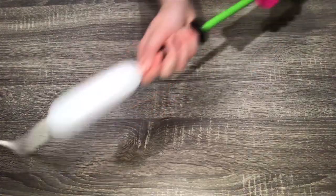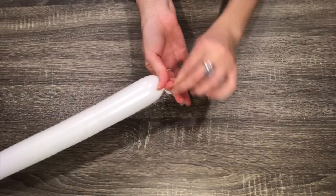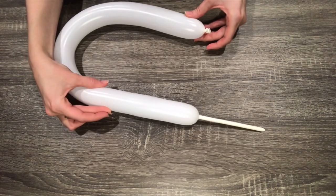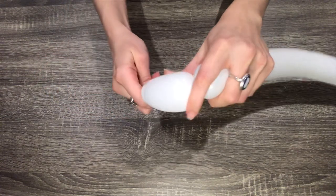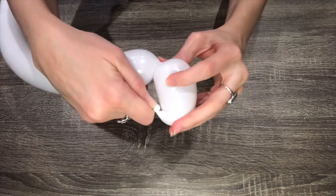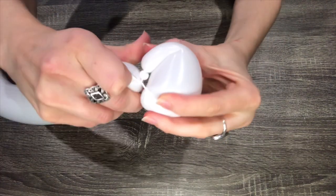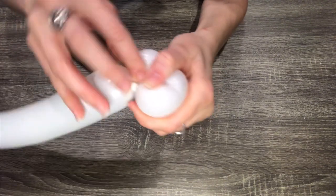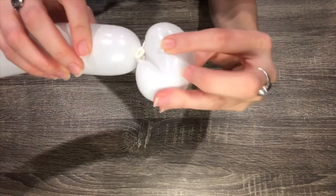Pump up a 260 balloon about three-fourths of the way. Make a four-finger bubble, then do a pinch twist and pull out while you twist, centering the twist in the middle of the four-finger bubble. Then push the nozzle into the hole and pull it out the other side to lock it into place. This will be the rabbit's head.